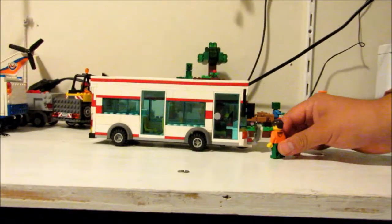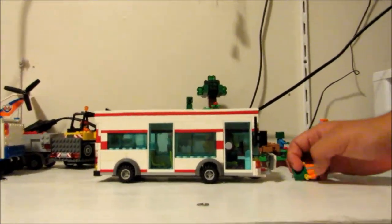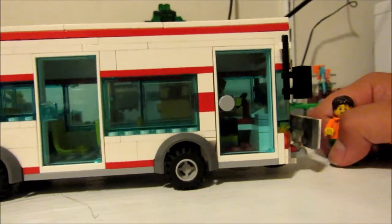So right here at the front, we have a bike rack. Right here — this is a bike rack. It may not look like one, but it is one.